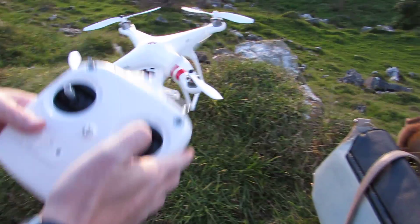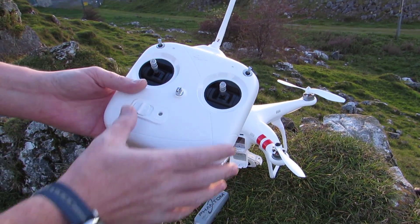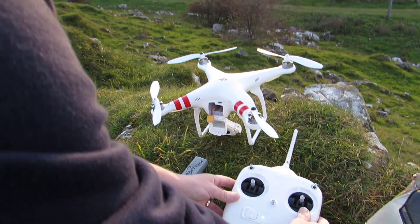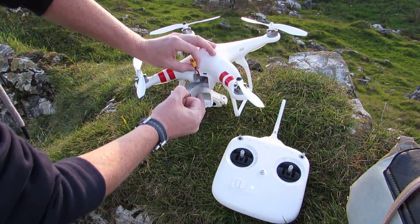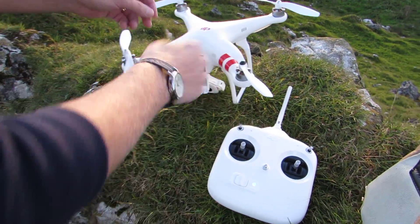First things first on your remote control, make sure both switches are up and go ahead and switch on the remote control. With the remote control on, take the battery and put it into the back there, and as you can see the remote control is on.